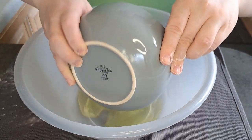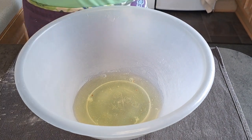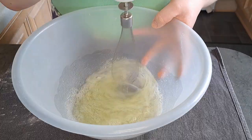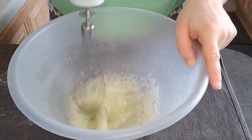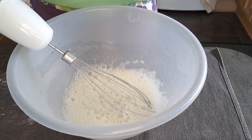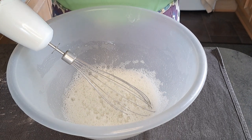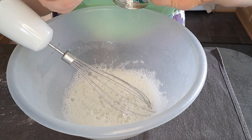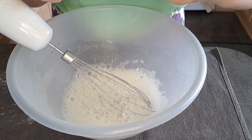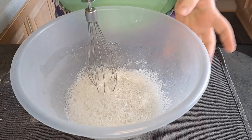I'm now going to beat my egg whites in a separate bowl until they start to foam. I'm now going to add half a teaspoon of cream of tartar and whisk it until it starts forming soft peaks.